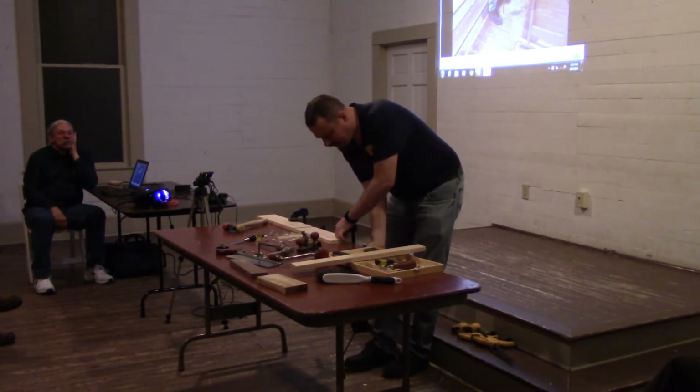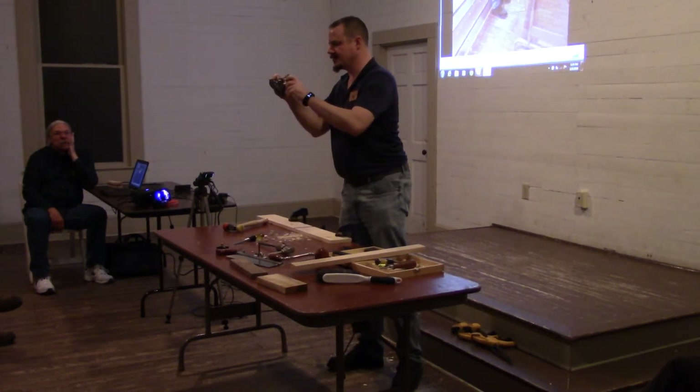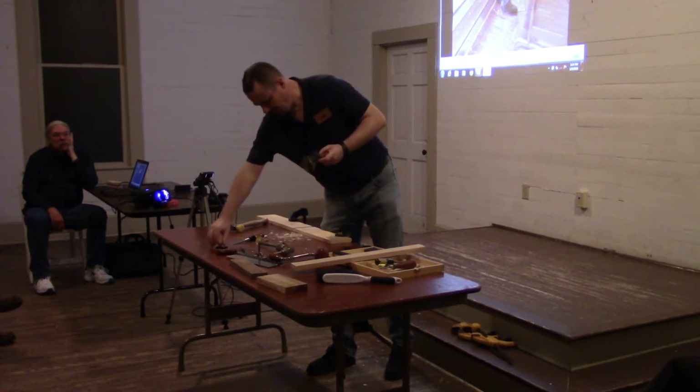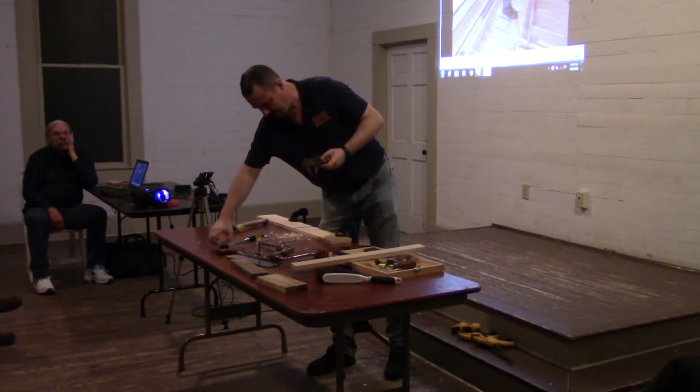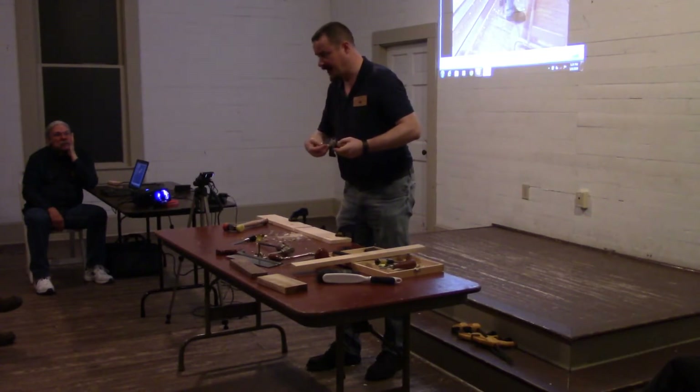A feature I have not demonstrated yet: you see these holes here — these nice little grooves? These are for, theoretically, this fence. So this fence can attach to the base of it.